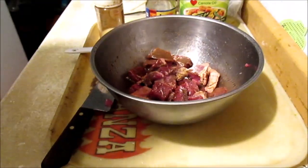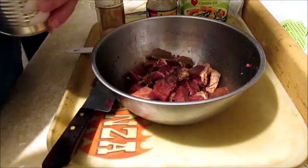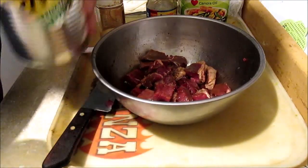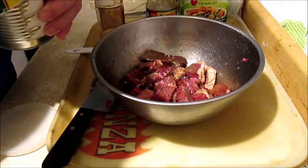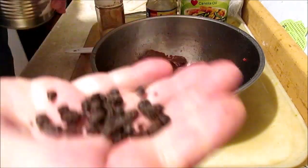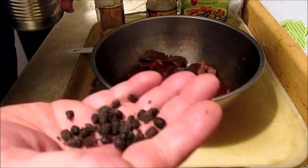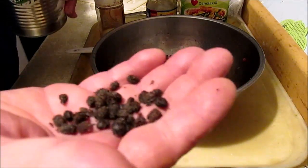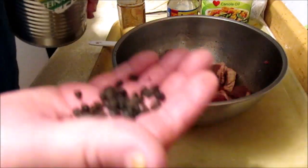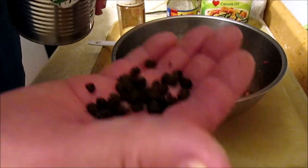Let me show you what those black beans look like. I've got them stored in this coffee can — these are real good. This is what they look like; you use about that many in your recipe.